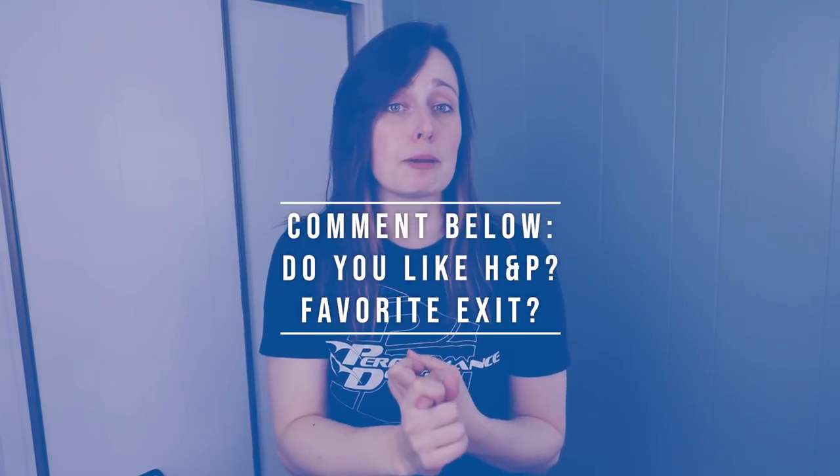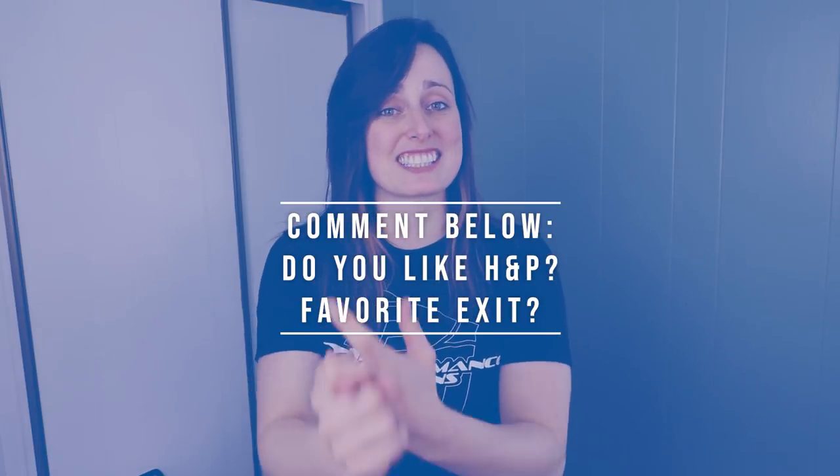In the comment section below, let me know: do you like doing hop and pops, and what is your favorite skydiving exit? Hope you've liked this video. Make sure to give it a thumbs up and consider watching the other videos from Skydive Vibes. Keep jumping, stay safe, and blue skies.